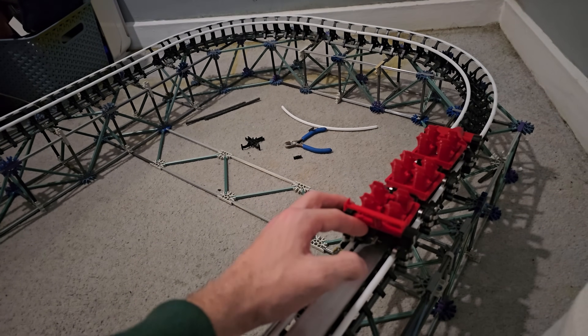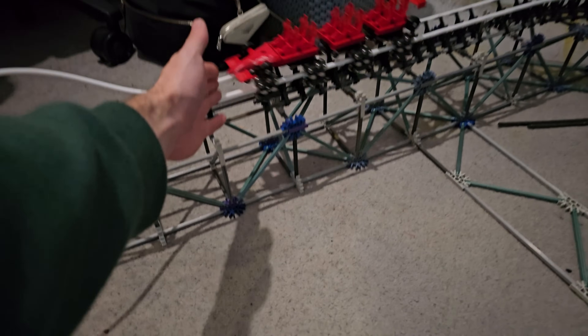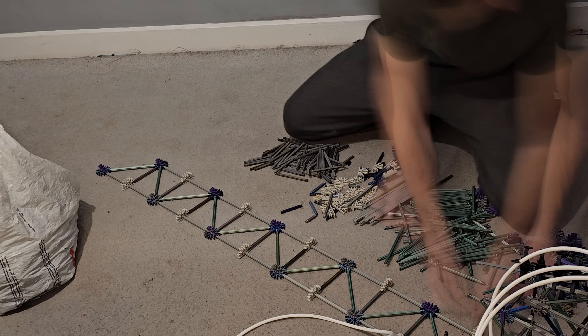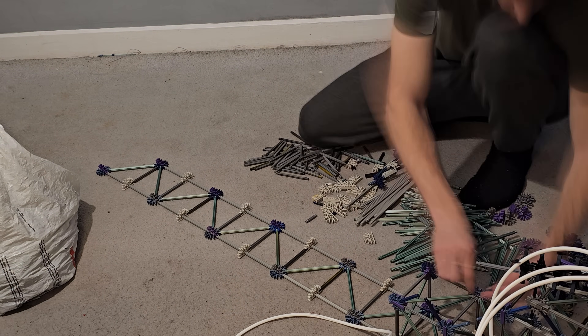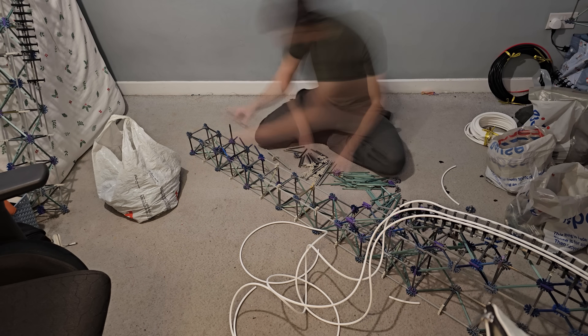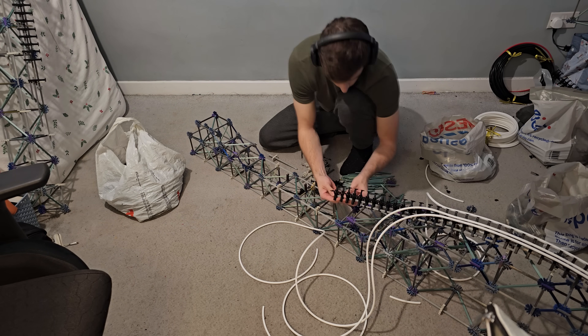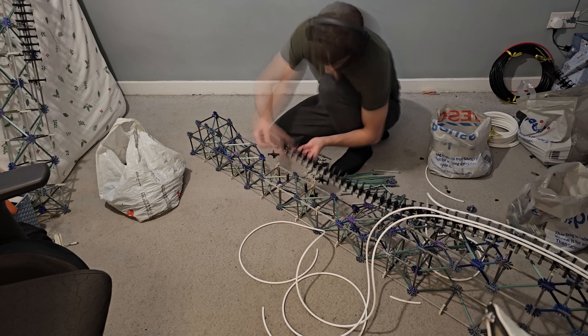In my quest for making my builds more realistic, I have changed the way I build over the years. For example, I tend to build backwards most of the time nowadays. This ensures that I have enough speed throughout my layouts, as sometimes when I used to build forwards, I'd run out of speed halfway through a build and end up having to go back and make previous elements much larger.